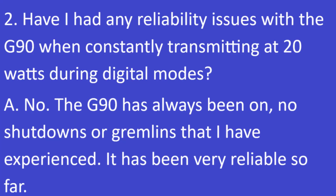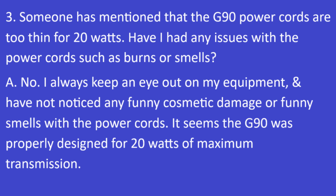Question 2: Have I had any reliability issues with the G90 when constantly transmitting at 20 watts during digital modes? The answer is no. The G90 has always been on — no shutdowns or gremlins that I have experienced. It has been very reliable so far.